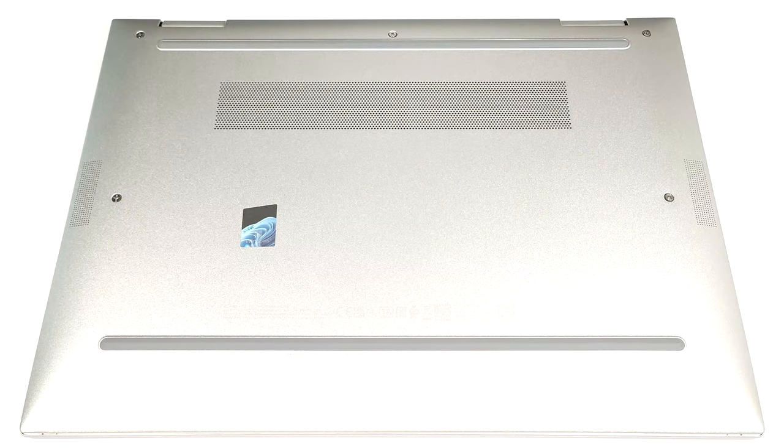Hello, this is Nick from Laptop Media, and today we will show you how to open the HP Elite X360 1040 G10. To open this laptop, you have to undo just five captive Phillips-head screws.